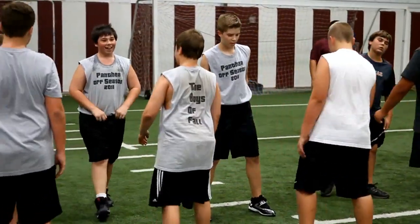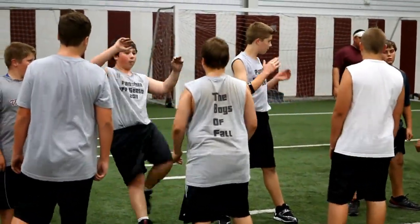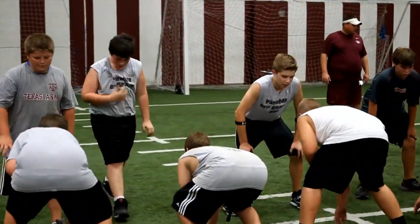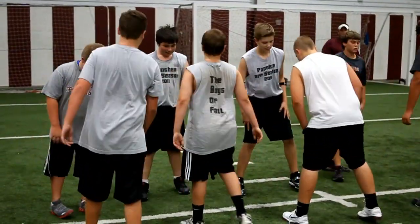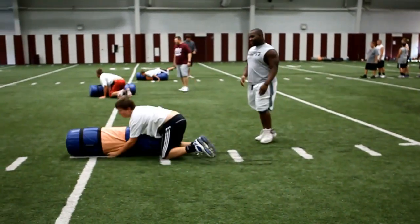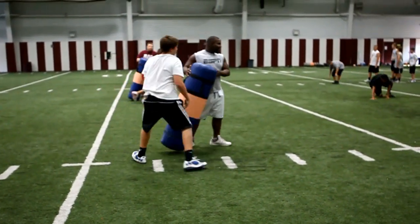Left foot — are we on the other side? Left foot, here we go. There's two steps, that's all you're doing. Stay low, that's all you're doing.